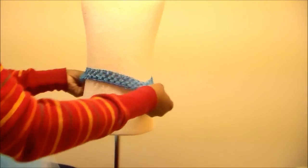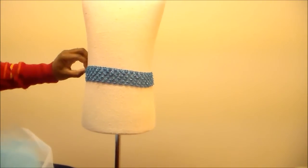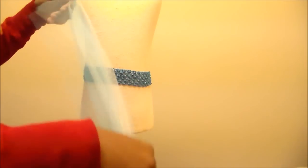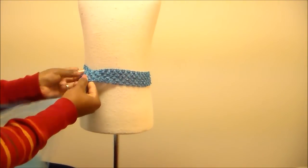First what you'll need to do is put your crochet headband around your mannequin, or around some type of circular tubing or container. And then, how I like to do it — I think it makes it really full — is if I add three pieces of tulle at a time.